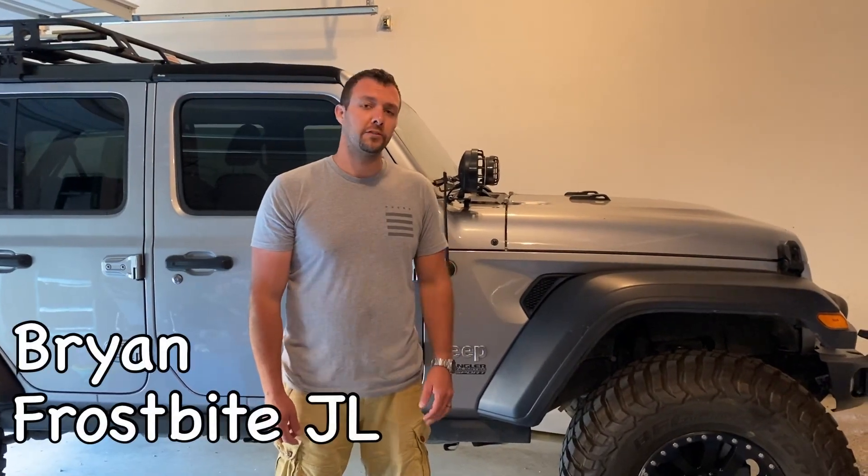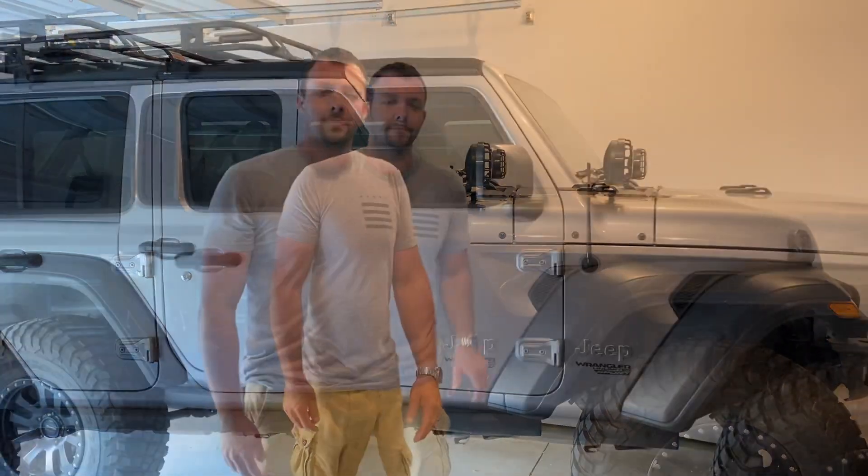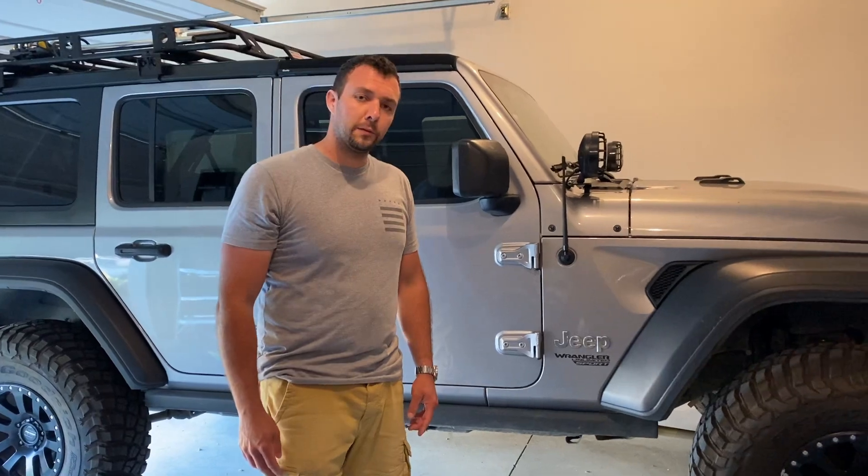Hey guys, it's Brian. We're back here in the garage today with the Frostbite JL, and we're going to talk about a new front axle we got. Let's go ahead and take a look at what we got.